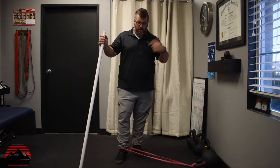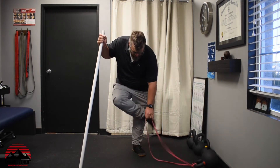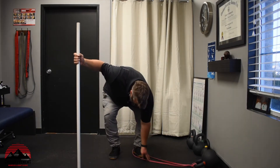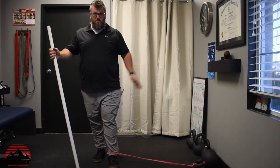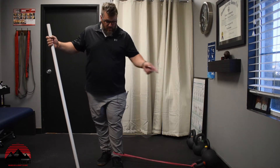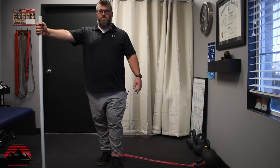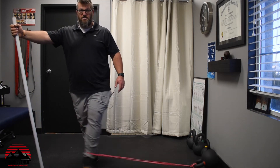Now for the opposite — the adduction — when we're adding it to the body, we're going to switch legs for demonstration purposes. The band is now on the inside of my leg attached to the implement. I've moved the PVC pipe to hold here and now just pull the leg going across the body.